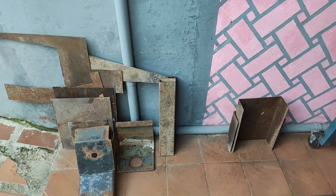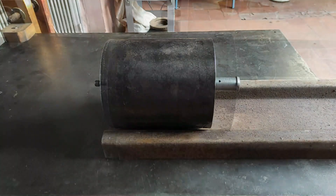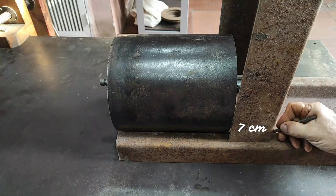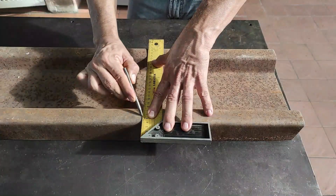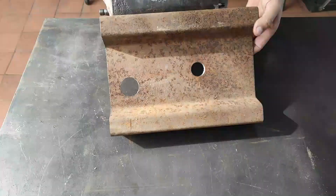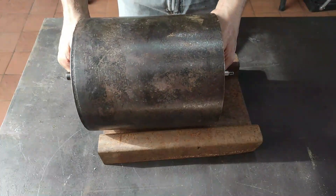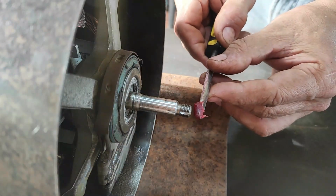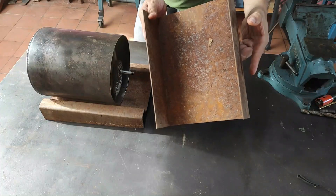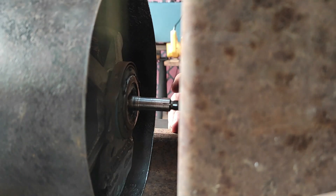For the base, I will use some of the iron I had — you can use whatever you have on hand. I need to drill two holes in the part to give access to the motor base and pulley in order to service the sander. A little grease will be used to mark the place of the shaft and to make another hole there.